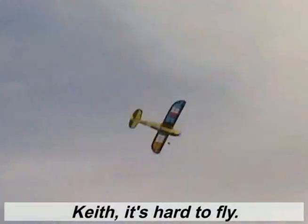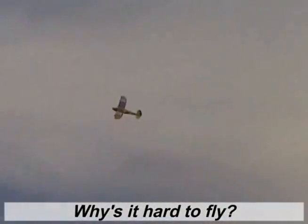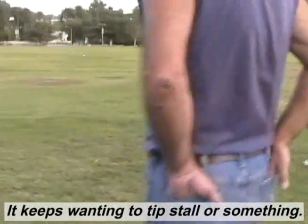Geez, it's hard to fly. Why is it hard to fly? Without that dihedral. Really? Yeah, it really wants it. It keeps trying a tip stall or something. I guess that dihedral actually really was something that was helping it fly.